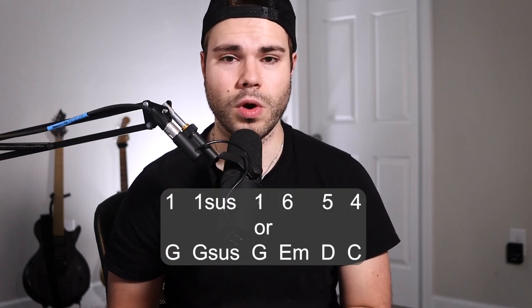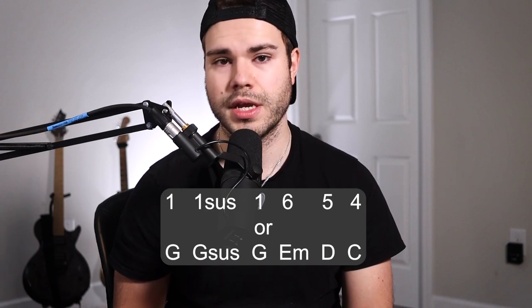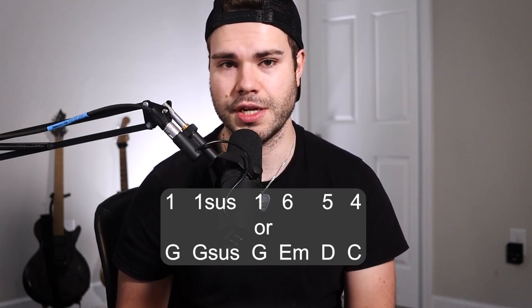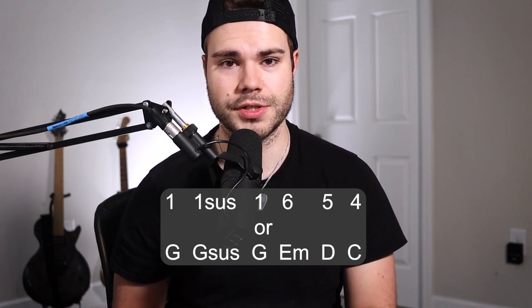Now I'm going to fly through the chord progressions. The verse is going to be 1, 1sus, back to 1, 6, 5, 4. In chord format that's G, Gsus, G, E minor, D, and then C. You're going to be looping that part until you get to the chorus.